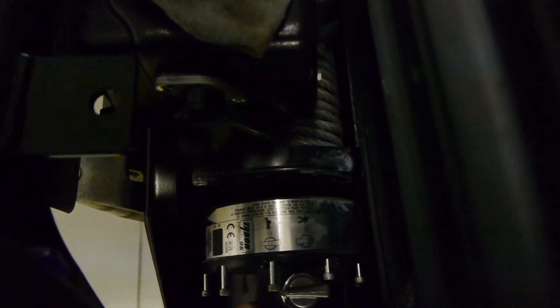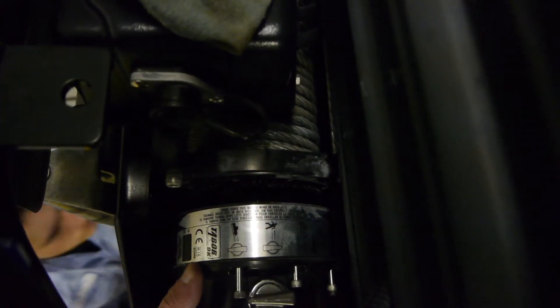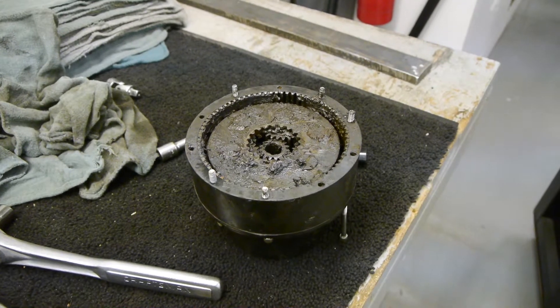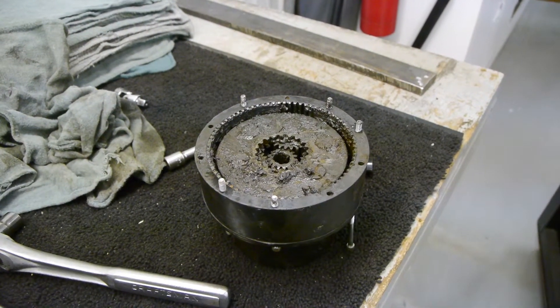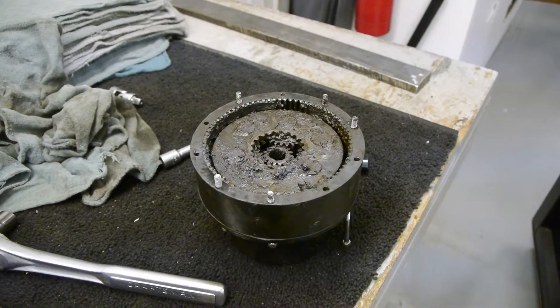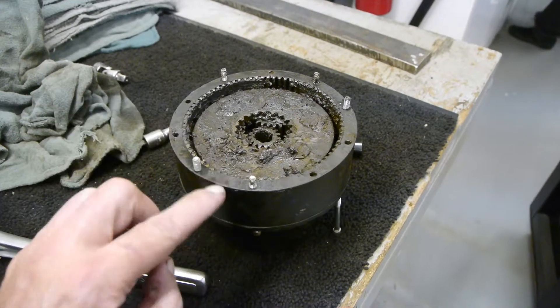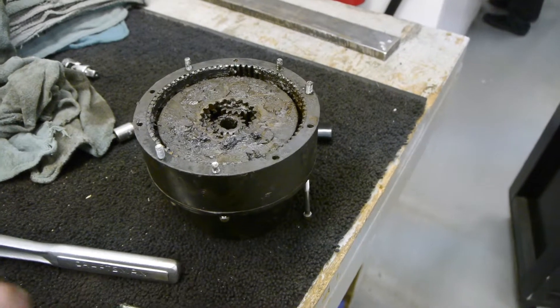My hunch is that probably some water got into it, and that's why it's not engaging or disengaging. And that's what I found — there was probably about an ounce of water inside that spilled out. Those little rubber gaskets are not really efficient at keeping the water out.